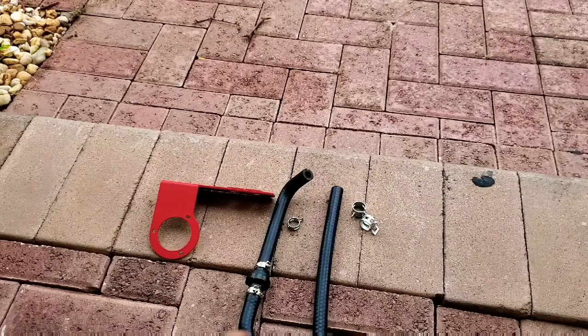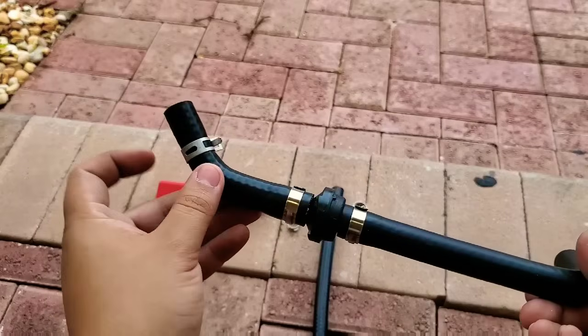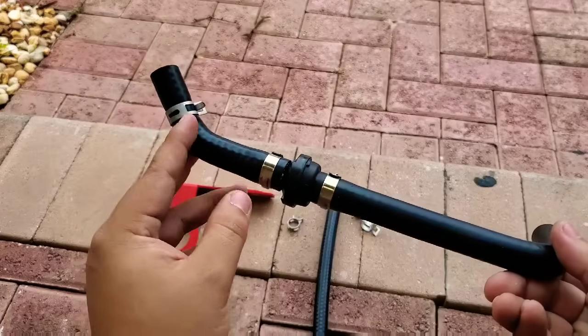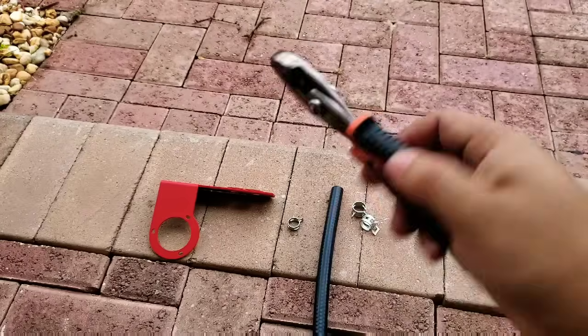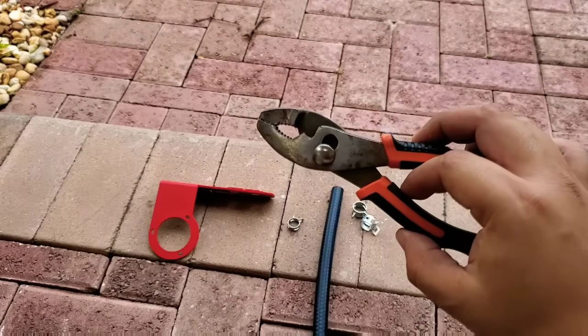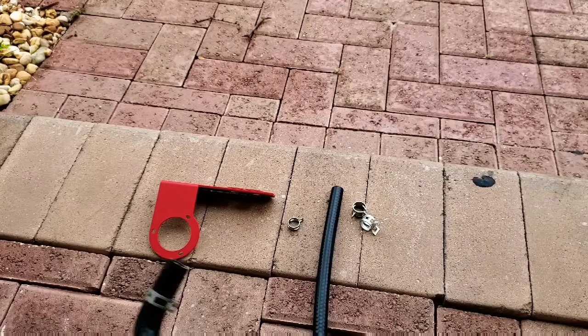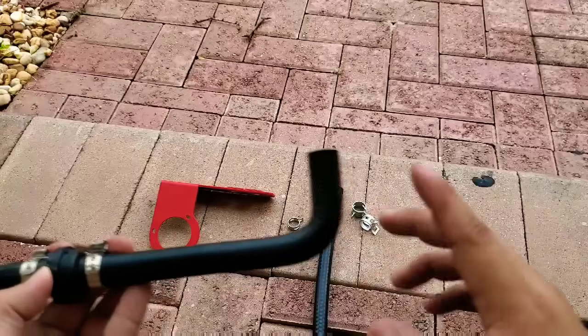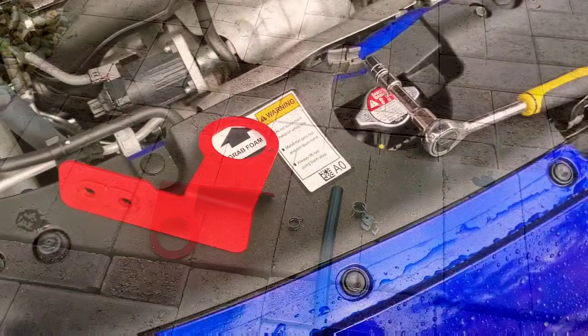The next thing — which Mishimoto's film does not show — is you want to go ahead and prep the clamps on the hoses. I already put this one in. I find that using this type of pliers is much easier than using needle nose pliers, simply because you have more room to work with.